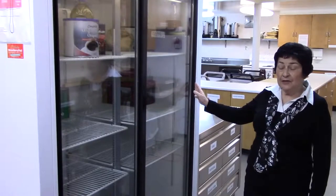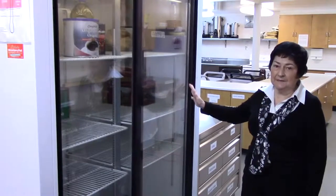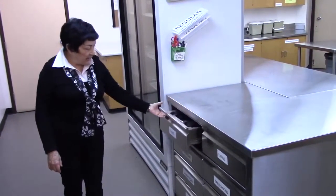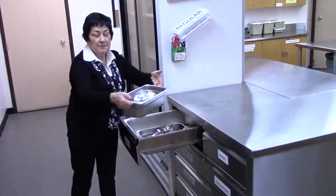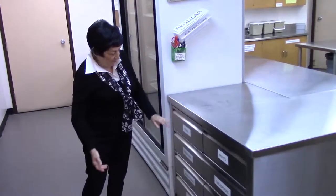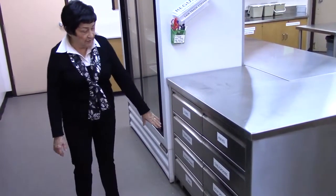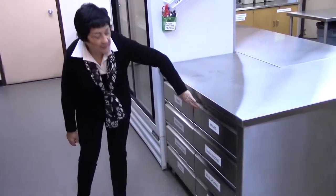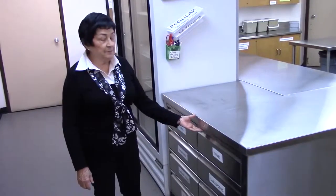This is our main fridge — a word of caution when using it: be sure the doors are closed tightly. Here we have our stainless steel flatware, and everything is labeled for ease of table setting. Just pick out your tray, put it on your trolley. Forks, teaspoons, dessert forks — and just in case you run out of forks, there's more down here. We also have knives, tablespoons, and soup spoons, and they're all pick-out bins.